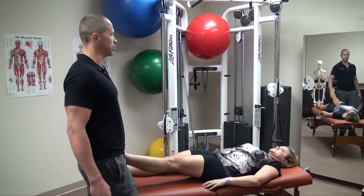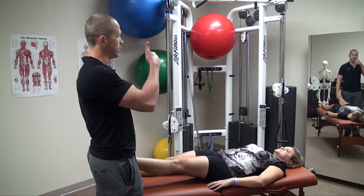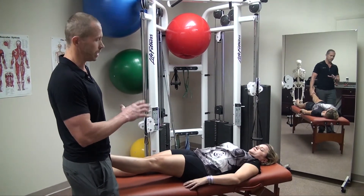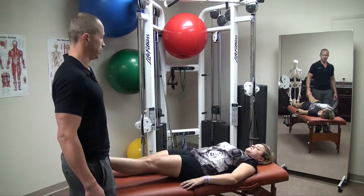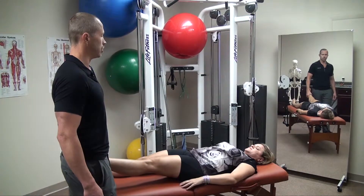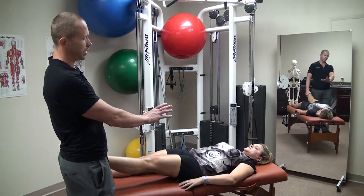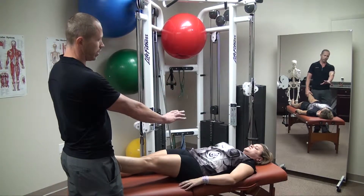Now Christy, I'm going to ask you to push your leg straight up in the air and I'm going to push straight down. We want to see how strong her leg is in flexion. And it's quite easy to push down. One thing you'll notice is that there's not a whole lot of engagement in her body and in her core area.